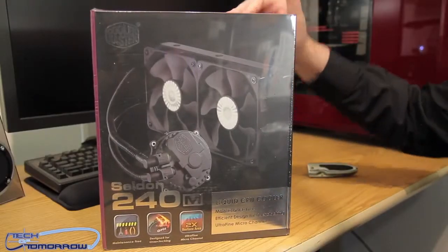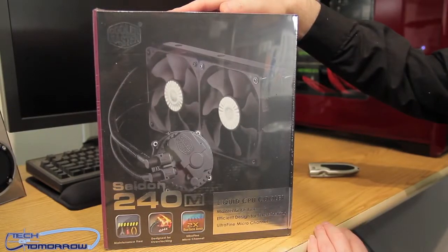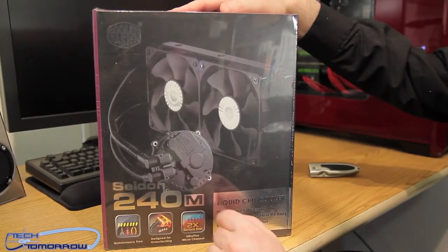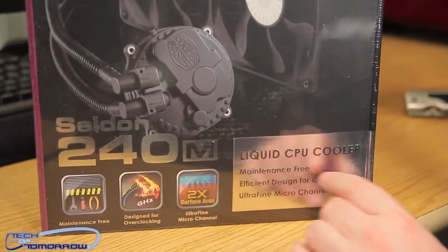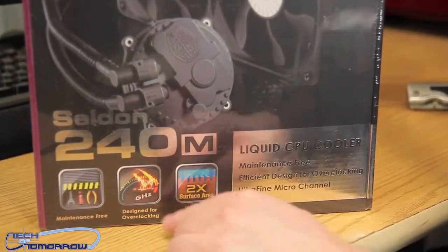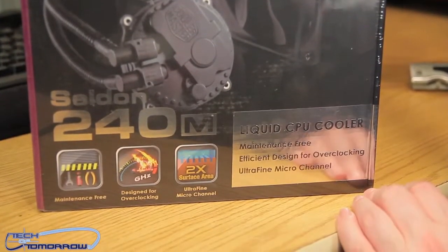Let's take a look at the front of the box. Cooler Master — you can see they've got the dual 120. There's in the back: Sidon 240M, liquid CPU cooler, maintenance free. Says that down here: overclocking, designed for it, two times the surface space.